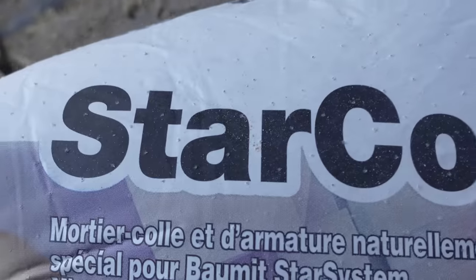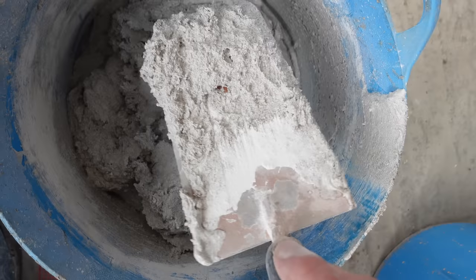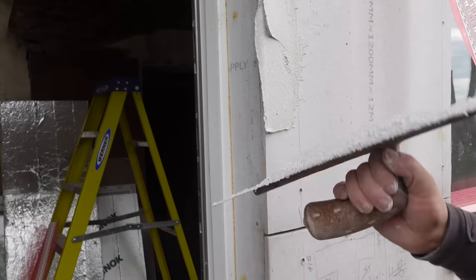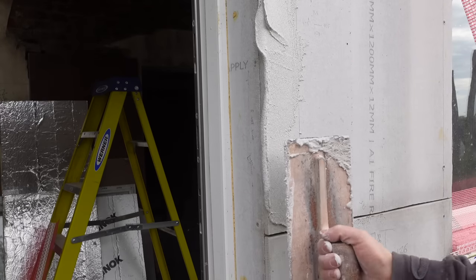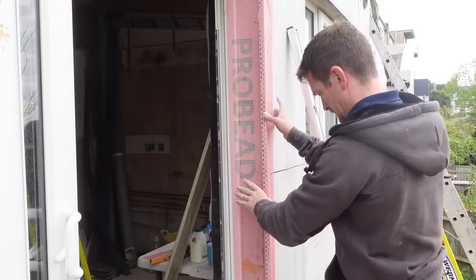As you can see, either side of the bead you've got some mesh. This is the render we're using, it's called Star Contact White — I'll put all the links in the description below. Basically what we're going to do is apply a thin layer on the edges, and then once we've measured and cut the bead, we're going to set it in place.